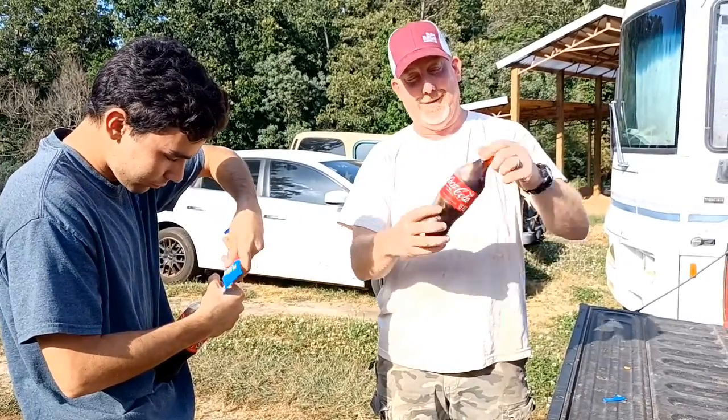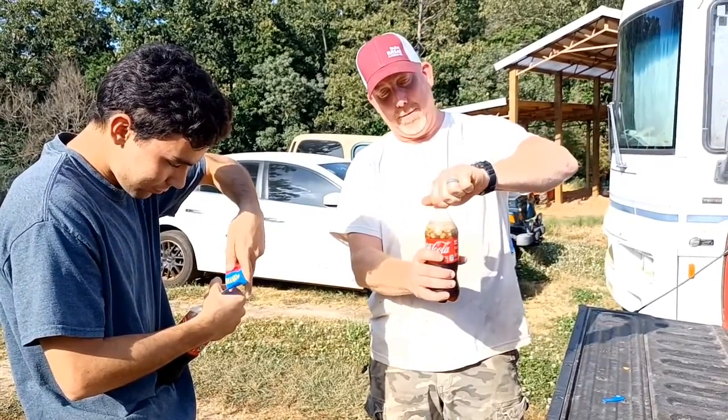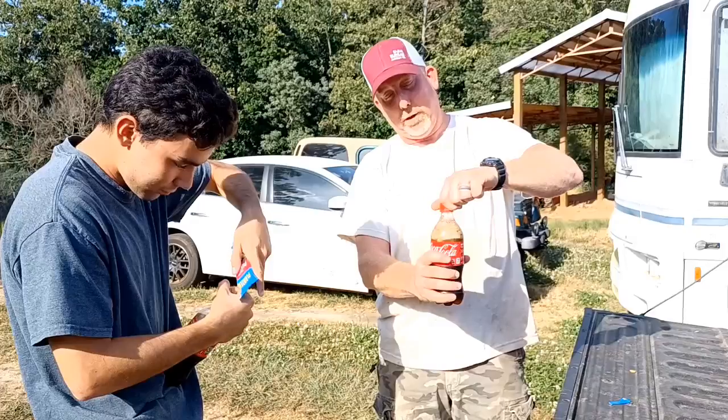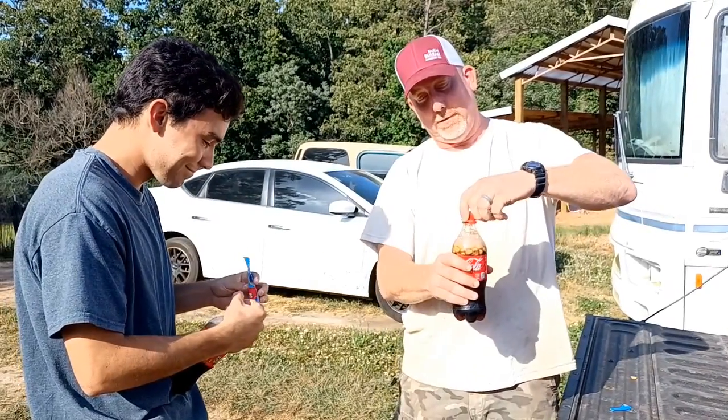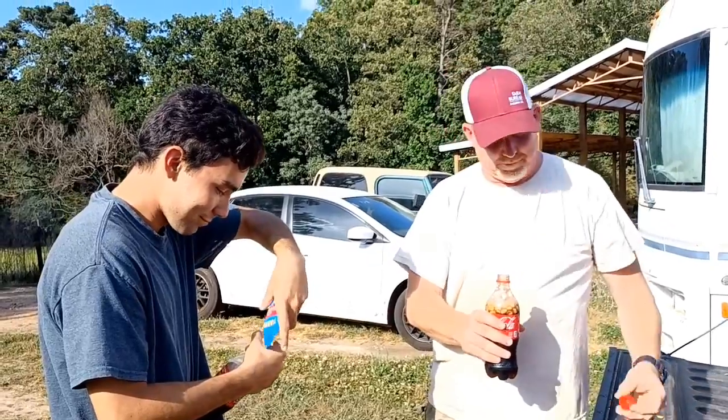It's good stuff. And now every time you take a sip of Coke, you get a little mouthful of peanuts. Something about these flavors you just can't describe. It's good. Got to try it.